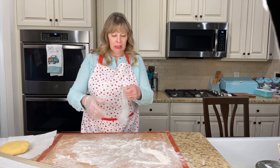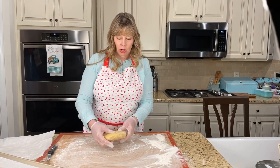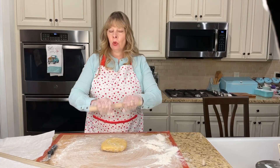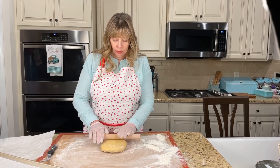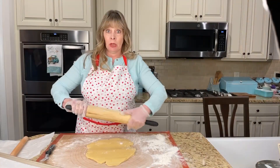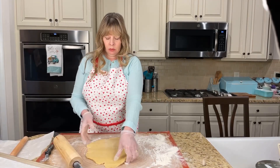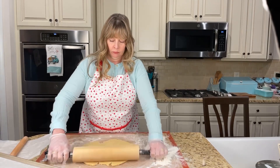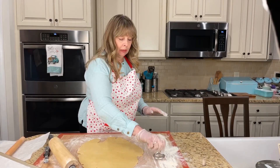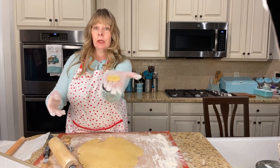My partner in crime is with Papa right now - you'll probably hear her laughing in the background, her laugh is so contagious. I've had the dough in the refrigerator for an hour or more. I've got a different rolling pin - let me see if I can get it rolled out better. We want it about a fourth of an inch in thickness.